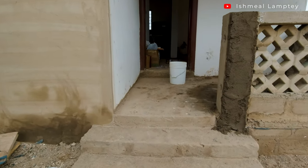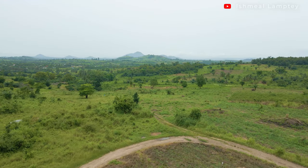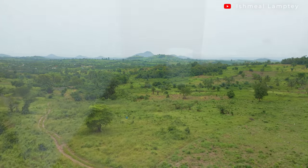First of all, the purpose of the porch is to sit outside, relax, enjoy the views around as well as enjoy some fresh air, and also to receive guests who would prefer to sit outside instead of going inside.